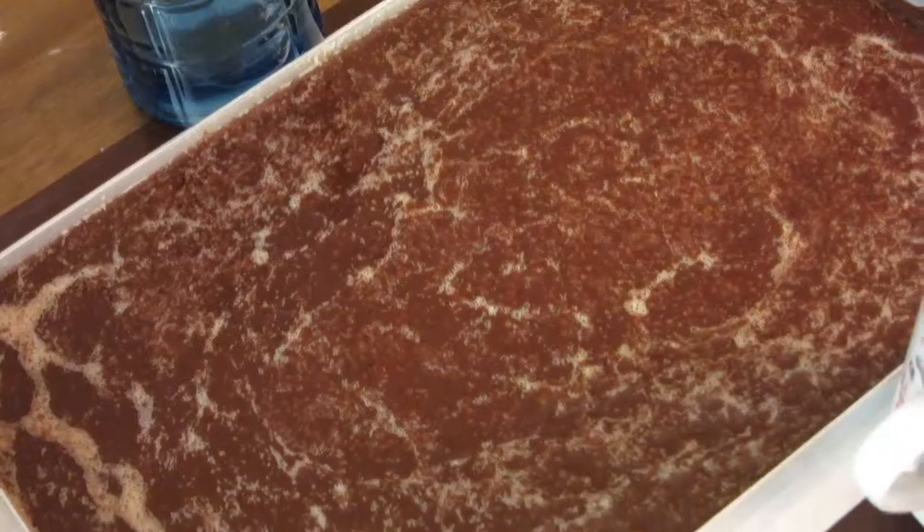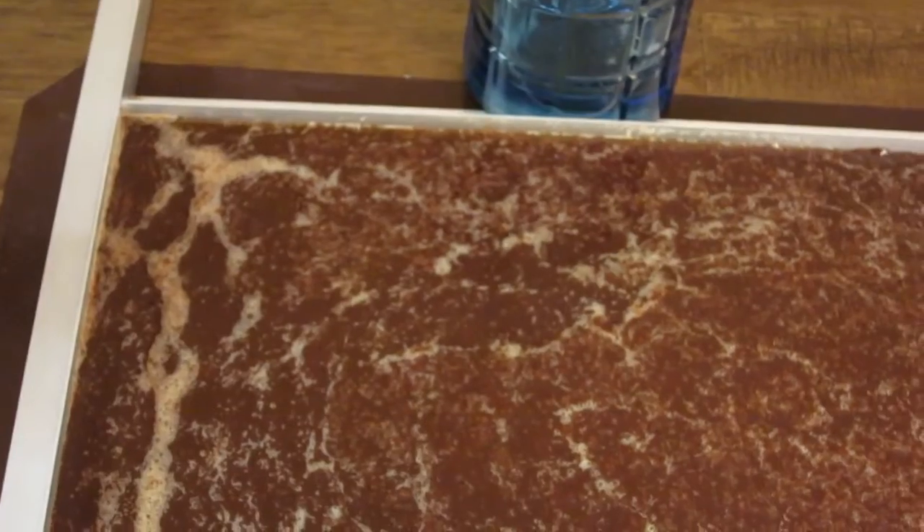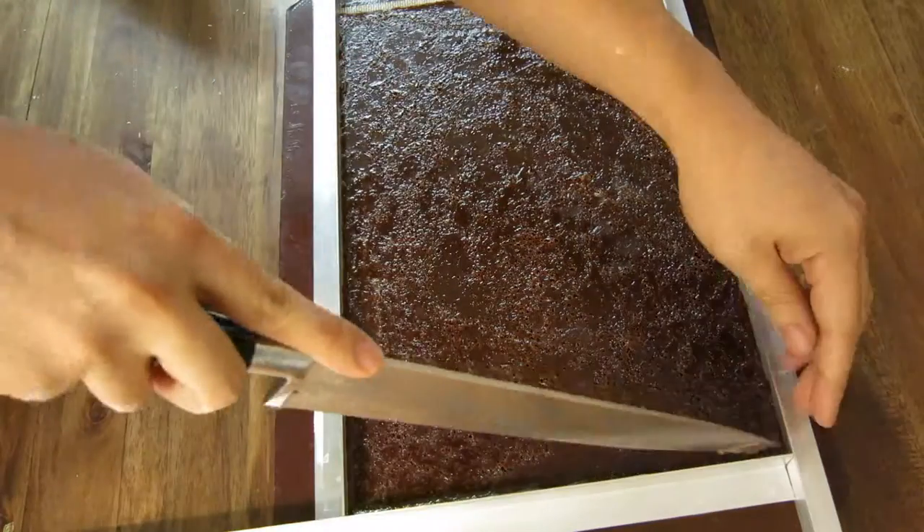Once it reaches temperature, pour your mixture into your aluminum frame. Let it sit for a few hours until it cools to room temperature.